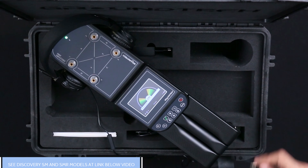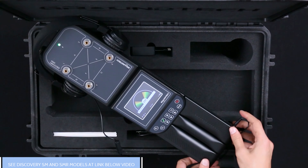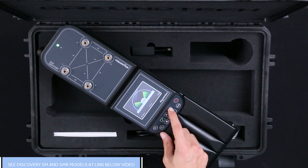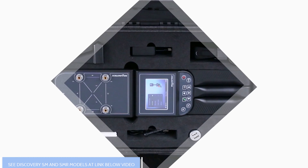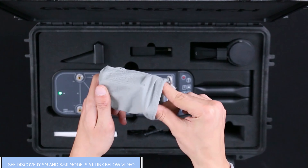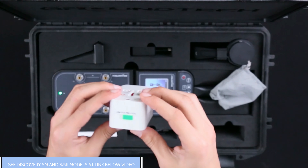The accessories available in the product package make your discovery process easier. You can charge your device in your vehicle using the charging adapter that is compatible with the cigarette lighter socket. Please note that the charging period may be longer with the vehicle charging adapter. The socket converter allows you to charge your device in different countries with different socket types.